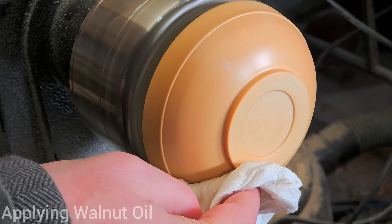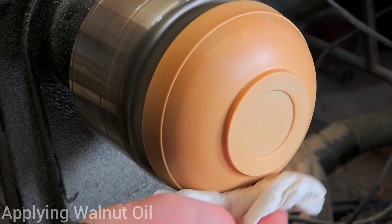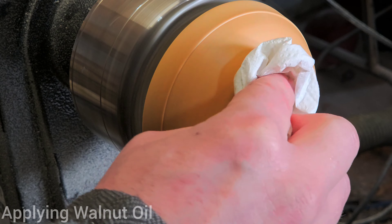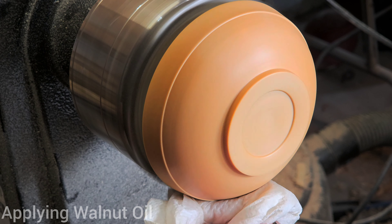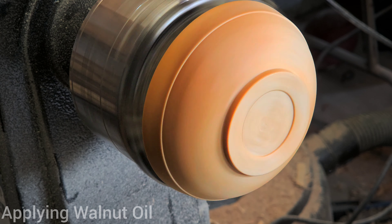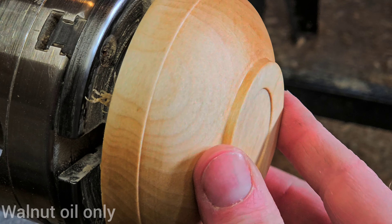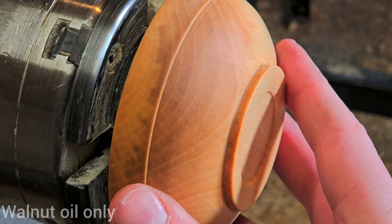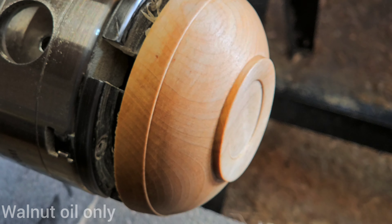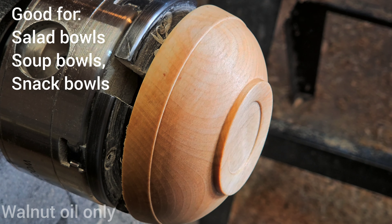To apply the walnut oil, just rub it into the wood. The end grain parts of the bowl will take a little bit more, but then use a paper towel to buff it into the wood and burnish it in, essentially drying it. You can see the walnut oil has given this bowl a very low shine and a deeper look. I use walnut oil because I want to bring out the grain — especially with something like Manitoba maple, box elder, or walnut, it'll just deepen the color of whatever wood you've got.